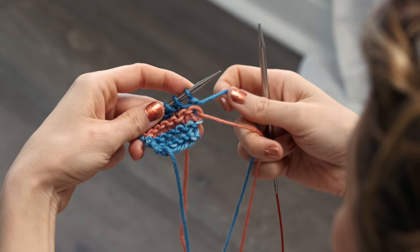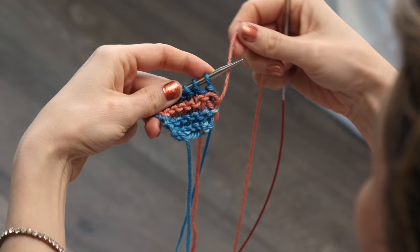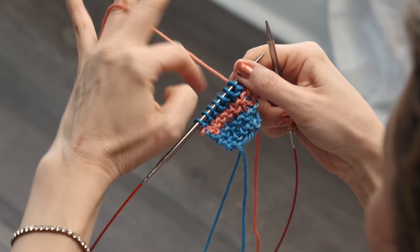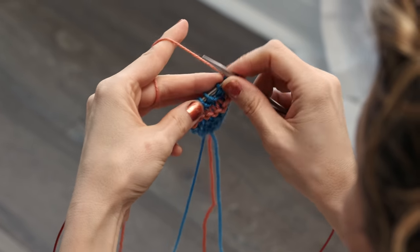Then, if you want to switch back to the other color, same thing. You're just going to keep repeating this — pull this one up the side loosely, and start working with that one. So it really is as simple as that to change colors every two rows in your knitting.